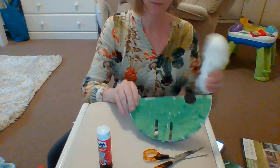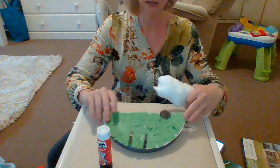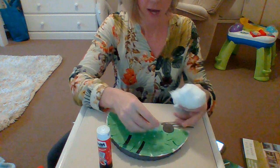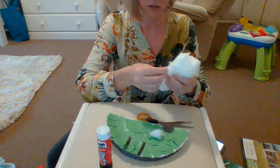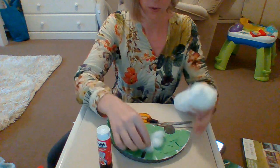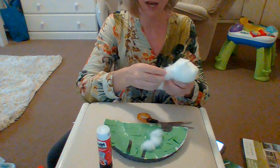Then I take my cotton wool — I'll do this so you can see it — I take my cotton wool and I break it into little pieces like this, and I start sticking it on to make my sheep, Samuel the sheep. All the way around.